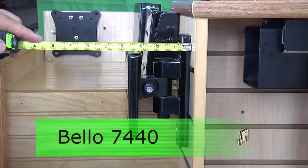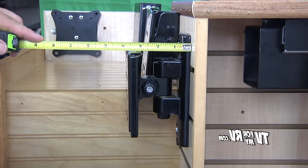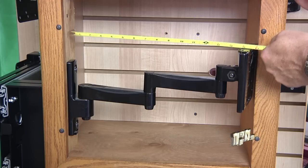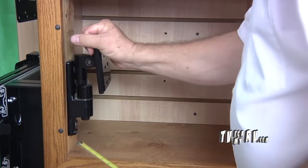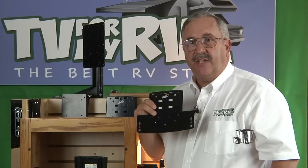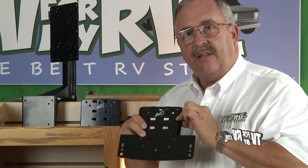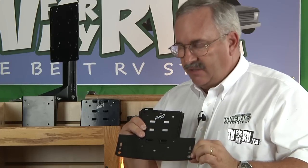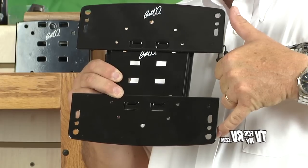The minimum distance from the wall to the back of your TV for the Bellow 7440 is approximately 3¾ inches, so you would also have to allow for the thickness of your TV. The Bellow 7465 when fully extended is approximately 16 inches from the wall to the back of your TV, and when fully collapsed is 3½ inches. Each box includes a set of wing adapters that allow you to accommodate up to a 200 by 200 millimeter mounting pattern, which is just under 8 inches square.